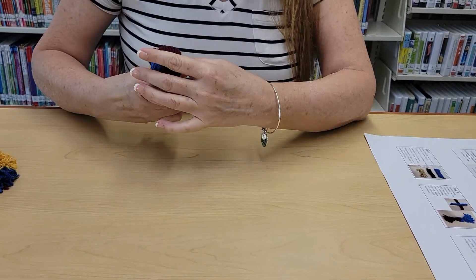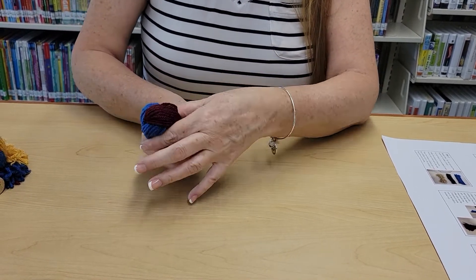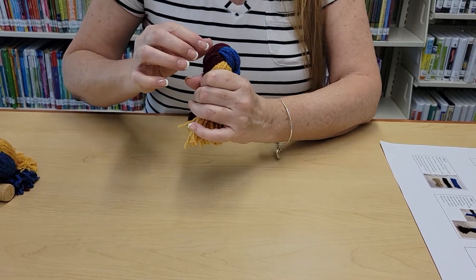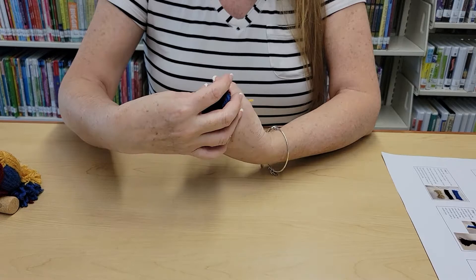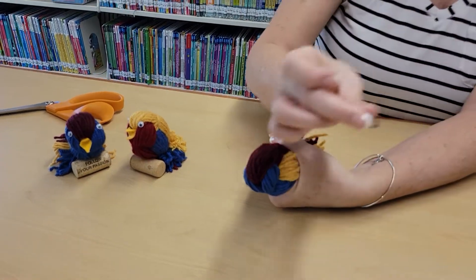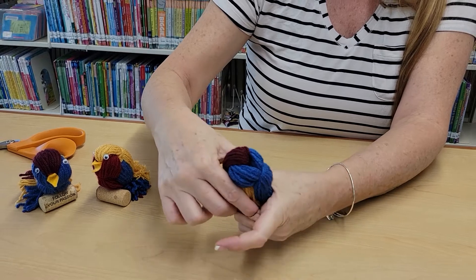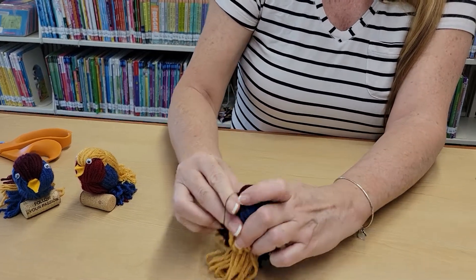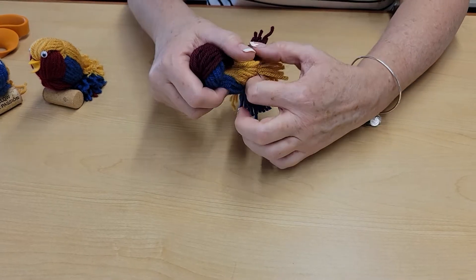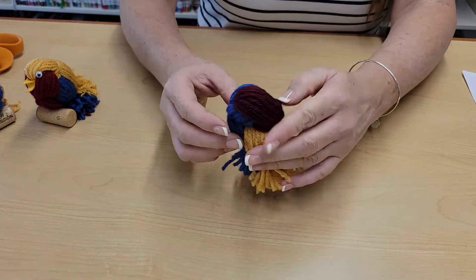Look at that — we're making a bird! At this point, just pull and adjust, make any changes, smooth out any pieces of yarn that aren't quite right. Get one of the rubber bands and simply slide it over and wrap it a second time. Two rubber bands are included in your kit in case one snaps — you don't need both, but sometimes they don't hold up, so there's an extra.